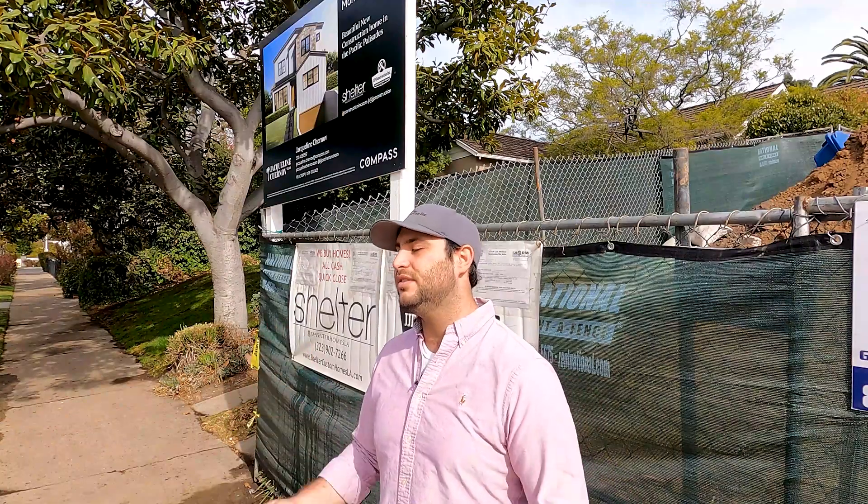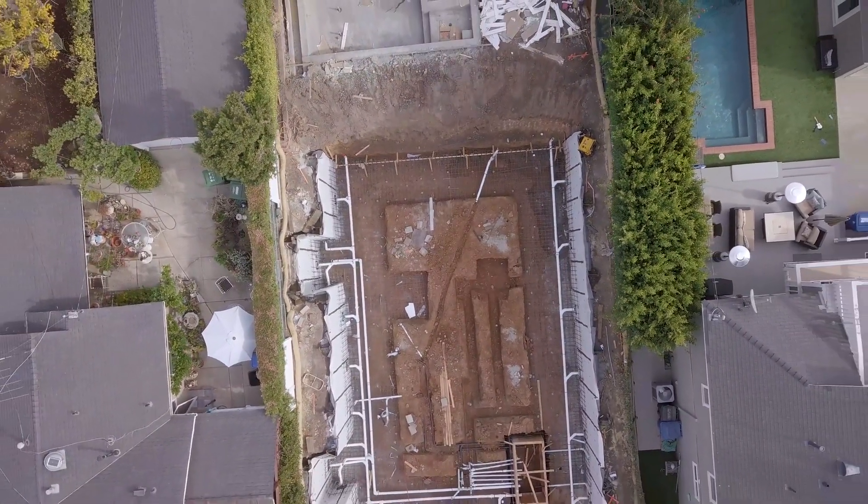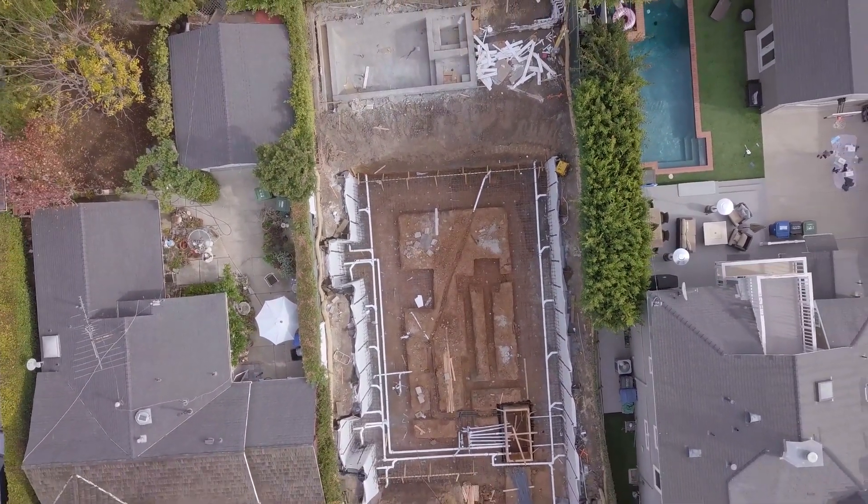Hey guys, I'm Jason and this is Build Buy Sell. You'll never guess where we are — we are in Pacific Palisades. Where else would we be? We are literally filming all four projects that we have out here. Yes, we're in Pacific Palisades.